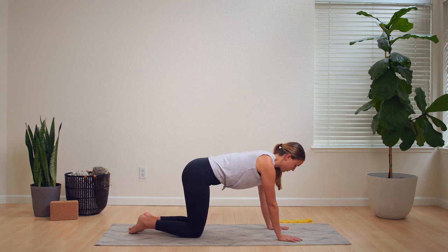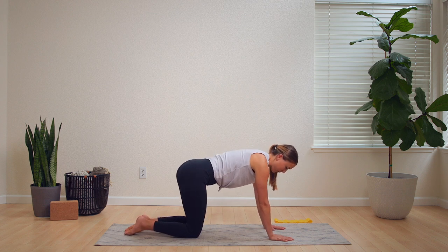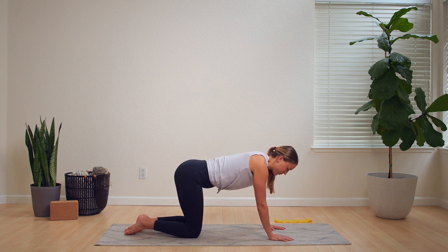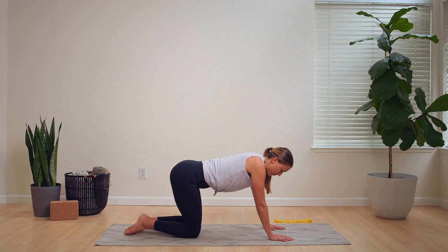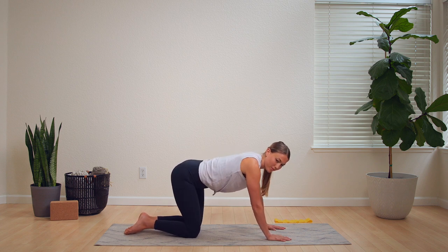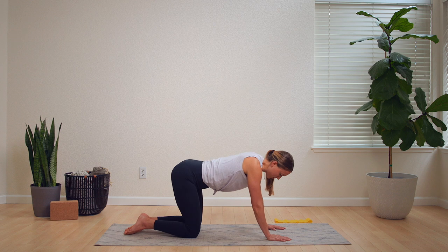Now let's come into a tabletop position as we begin doing our pelvic circles. These circles aren't as big as the hip circles — we're really focusing more on the pelvis, opening it up, increasing its mobility, and really preparing it to birth your baby through it.